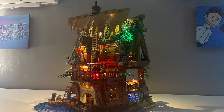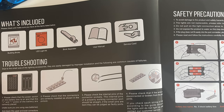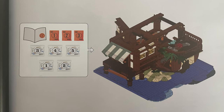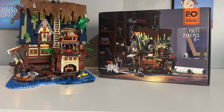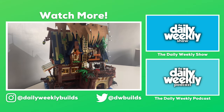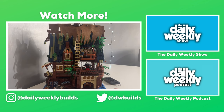Tell me in the comments what you think about this set and whether you'll be buying it — I'd genuinely love to know. As you might know, I'm usually a LEGO City fan, so this was a little outside my comfort zone, but it did not disappoint. Thank you all very much for watching. Thanks again to Funhole for sponsoring this video — if you want to buy this set, please use the affiliate link in the description and use promo code dailyweeklybuilds to get 10% off your order.